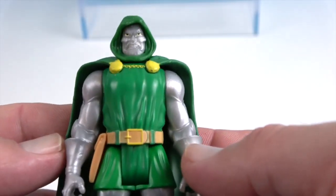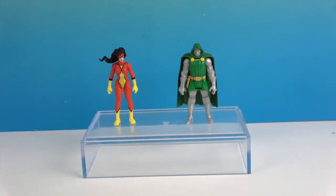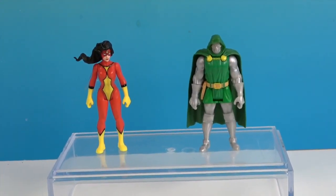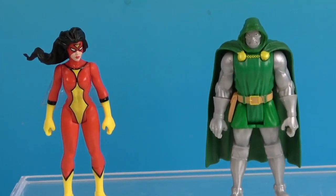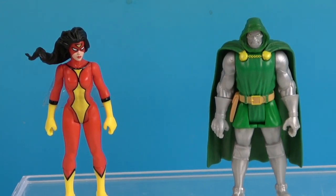Really awesome to add these two to our Marvel Legends Retro collection! All right, here's one last look at Spider-Woman and Dr. Doom. Thank you so much for watching — as always, come back and see us, like, subscribe, and we will see you next time!